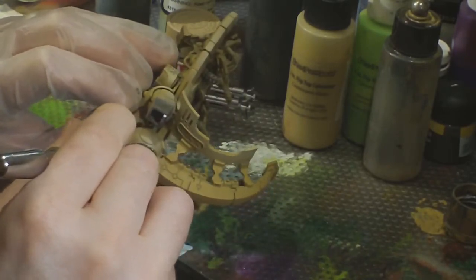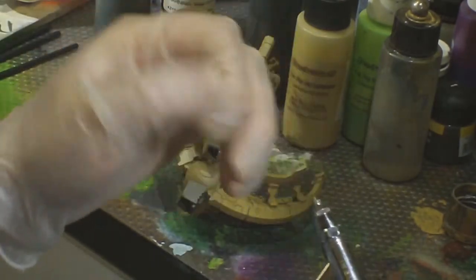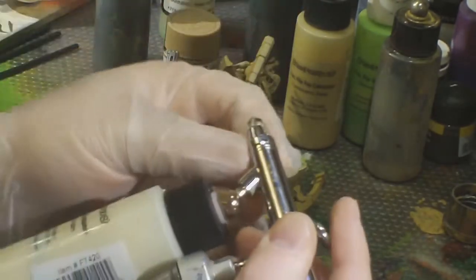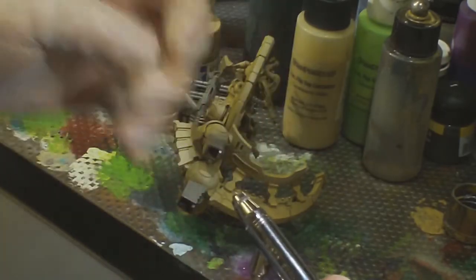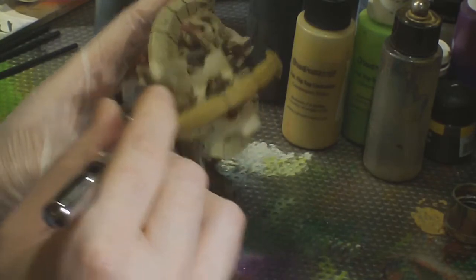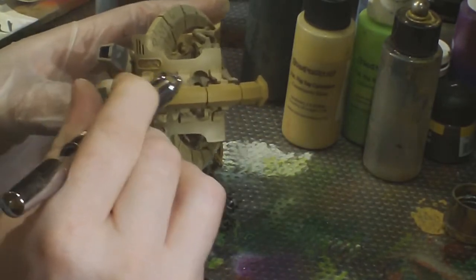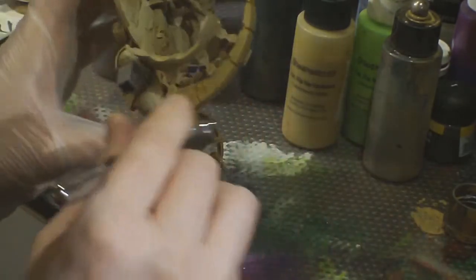Working on the backs of those panels — same theory, brightest towards where they're furthest away from the spine and the hull. On the joint parts I'm using the zenithal approach, using the natural curves of the piece to create shadows by spraying down across it. A lot of the time it's all about the angle you're hitting a piece at — you can do really sharp highlights just by hitting something at the right angle. There's also the tip dry situation where your needle builds up a lot of paint on the end; I'm pulling the needle all the way back and blasting it clear.